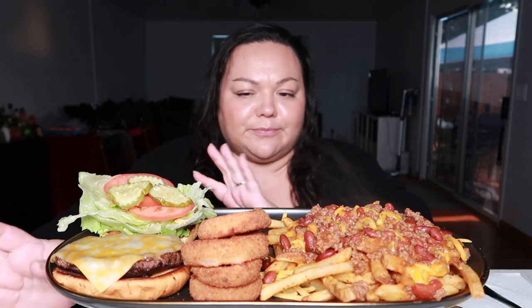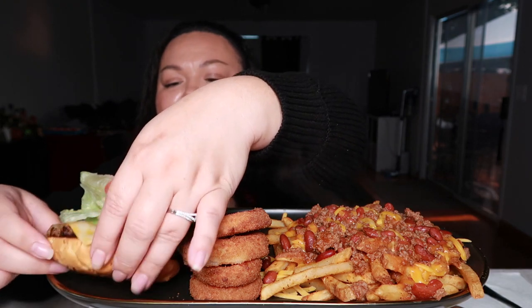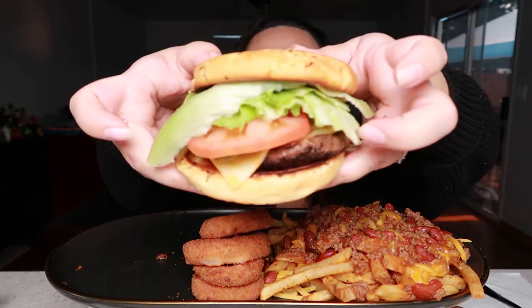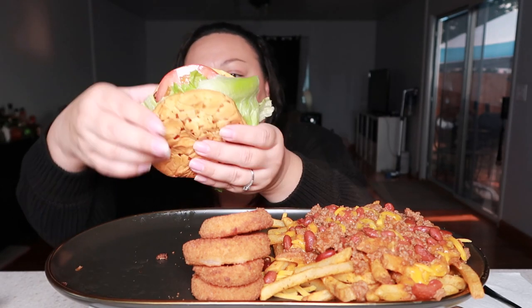I have some shredded cheddar cheese, and I air fried some breaded onion rings - those are the Great Value brand from Walmart. I also made myself a hamburger, a third-pound burger from Costco. It's on an onion bun from Franz. It just has lettuce, tomato, and pickles - yum yum yum - with some Colby Jack cheese. I'm gonna take a bite real quick, my mouth is watering!